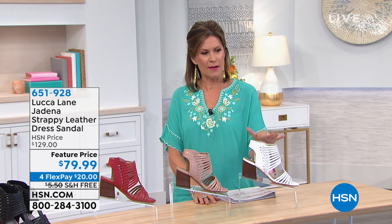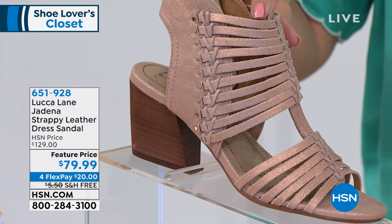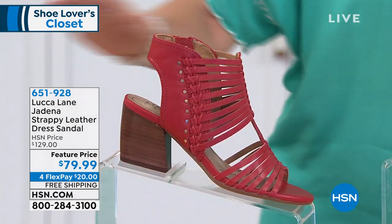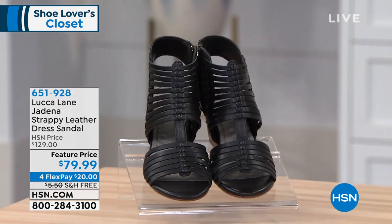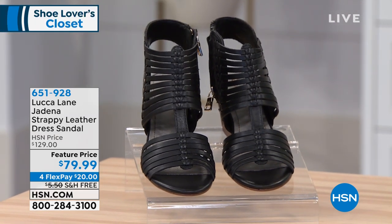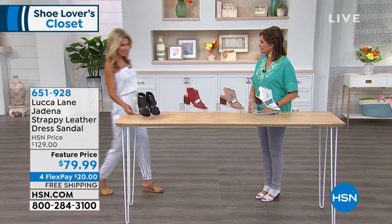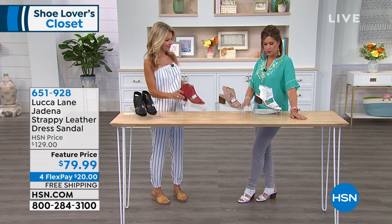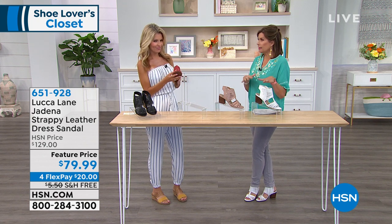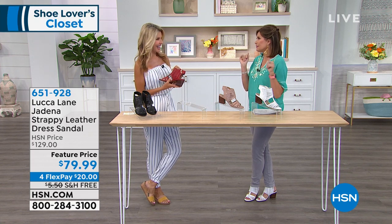The colors available are white, rose gold — which has a little shimmer to it — red, and black. It has a little zipper on the side so no worries about getting in and out of it. Faith Marlowe from Luca Lane is joining us. Usually when you think of a gladiator style, you think it's going to be flat, but I love that there's just enough heel to give that little lift.